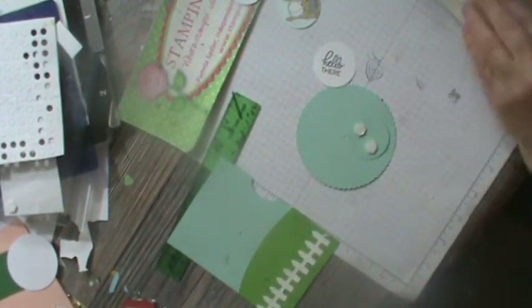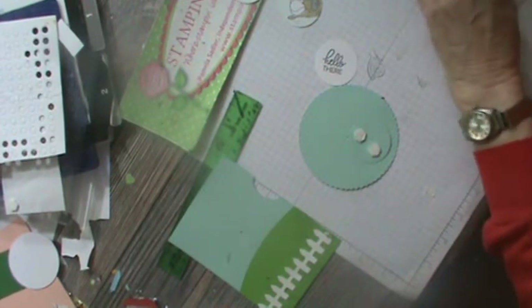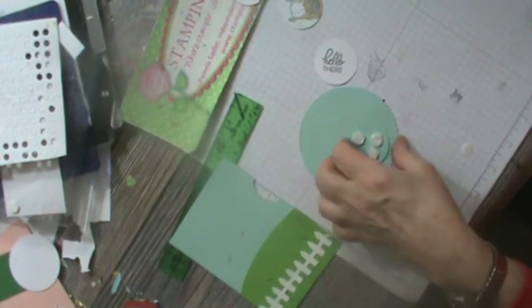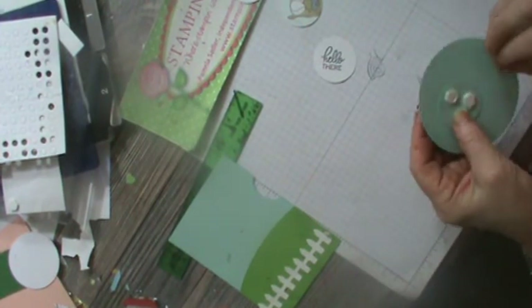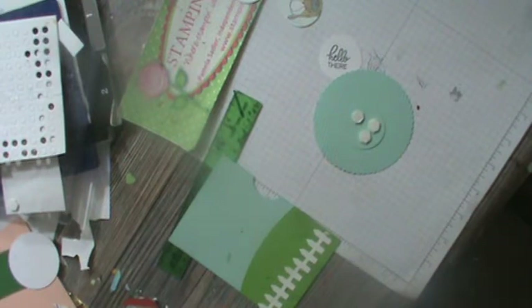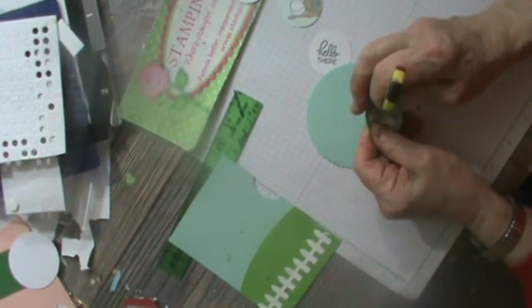That's going to go there. I'll check that my dimensionals want to come off properly. Don't mind me — I got a dimensional stuck to my hand. There — and that'll go there. Leave that like that for a minute. Now what you really need is your Take Your Pick tool to punch through the center hole. I found my bone folder but I've lost the Take Your Pick tool.